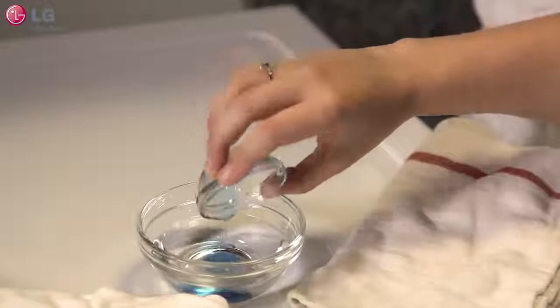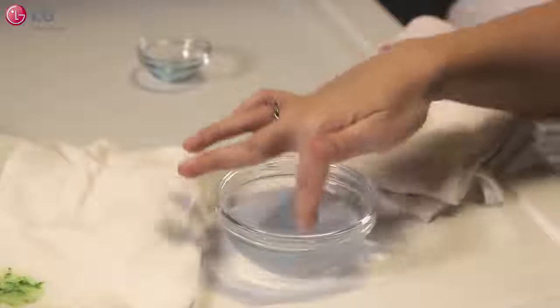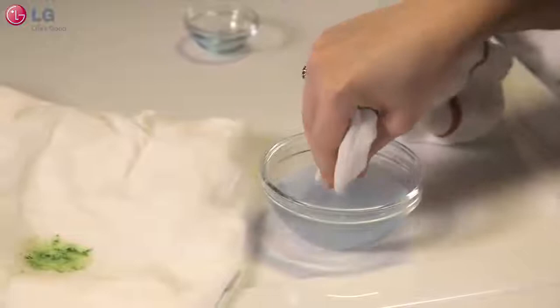If you don't have any stain treatment on hand, don't worry — you can use your regular laundry detergent. Start by mixing a half teaspoon to one teaspoon of your regular laundry detergent with a quarter cup of cool water. Mix thoroughly and then pour a little bit onto the stained area.